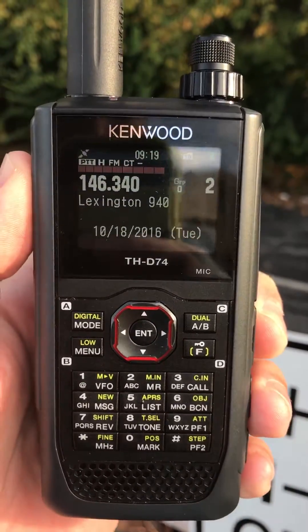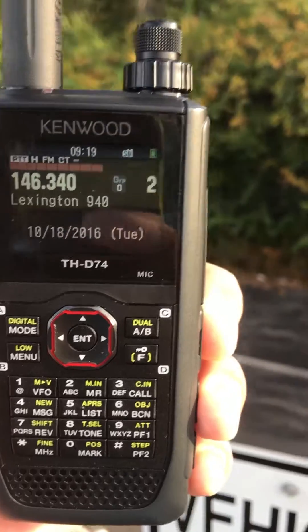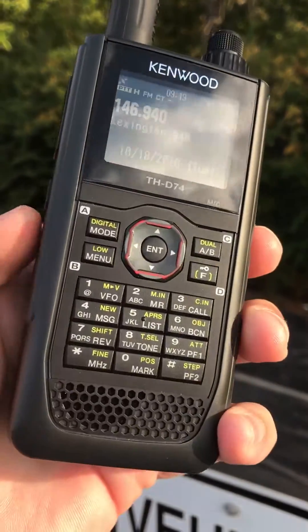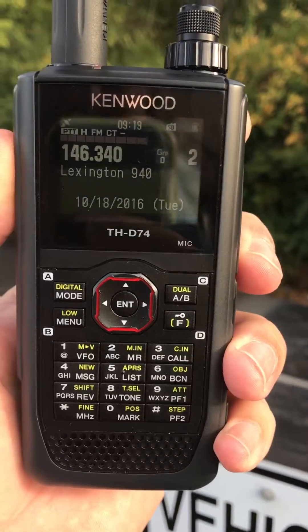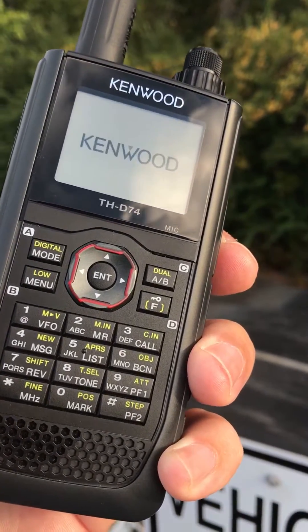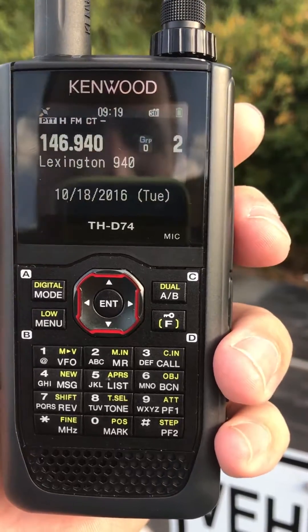There's high power. And it just beeps — there's high power.